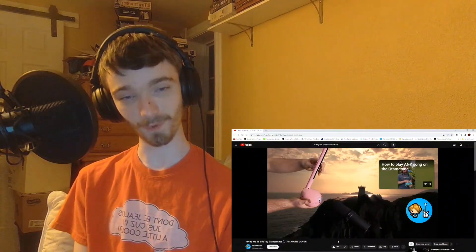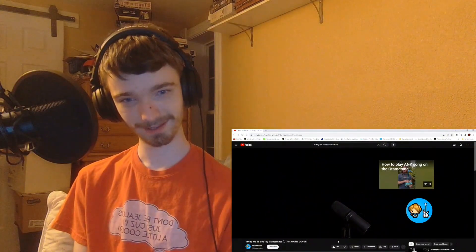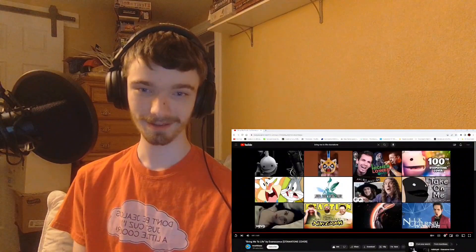Wow. Beautiful. That was beautiful, that was very well done.